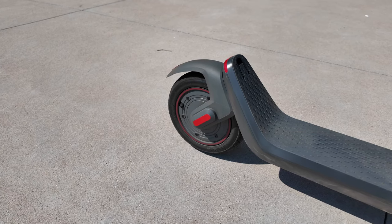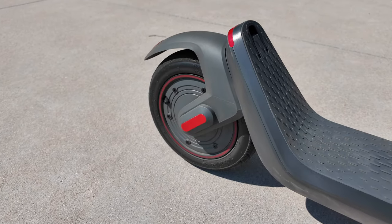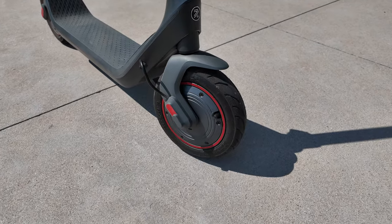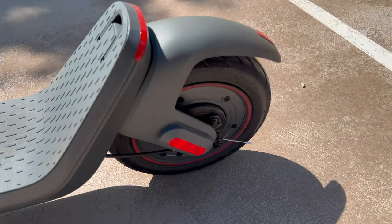The scooter has 10-inch tube pneumatic tires, which definitely help absorb the impact of small lumps and bumps in the road. For brakes, you have front electronic regenerative braking and a drum brake in the rear.